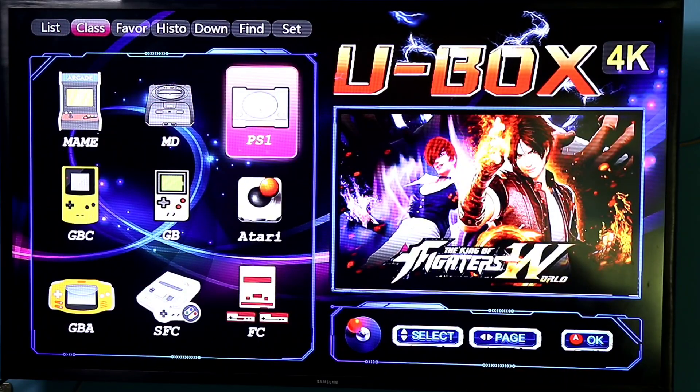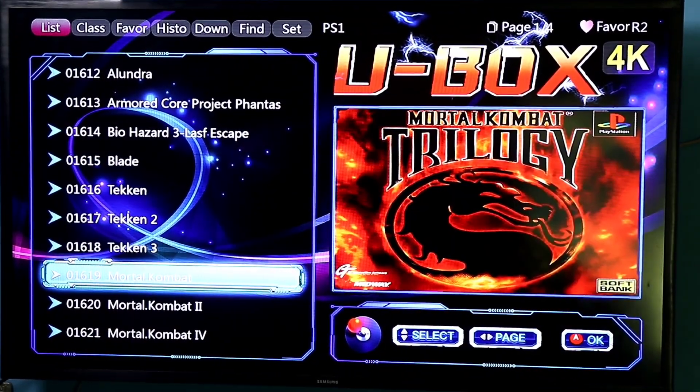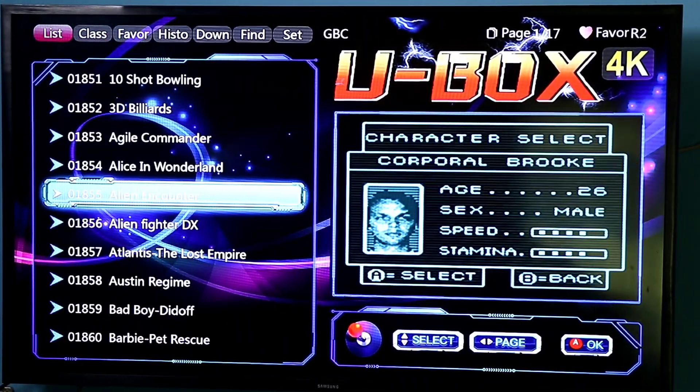The CPU is RK3066. RAM is DDR3 256 MB. Memory card is 64 GB. The console includes 1000 plus games — 1000 plus games and new game load.